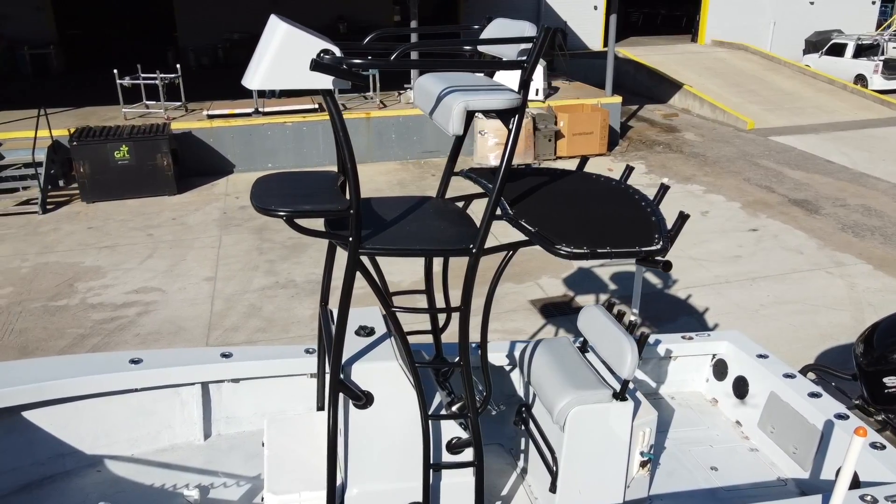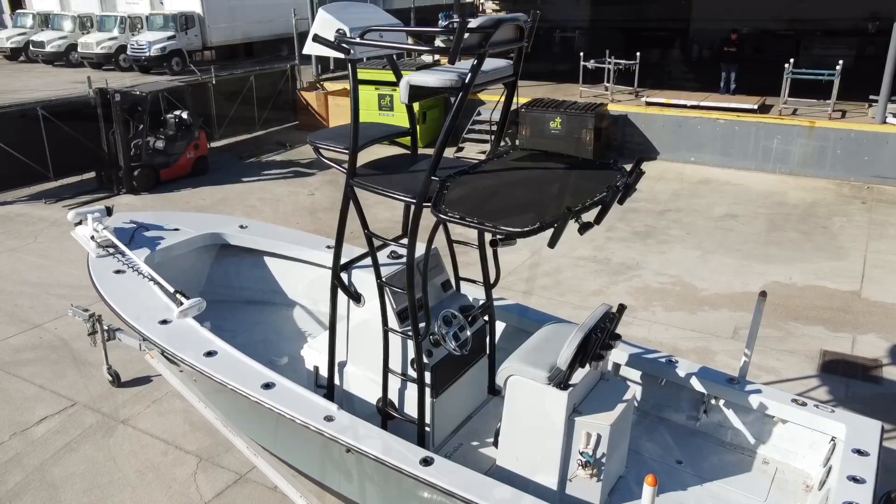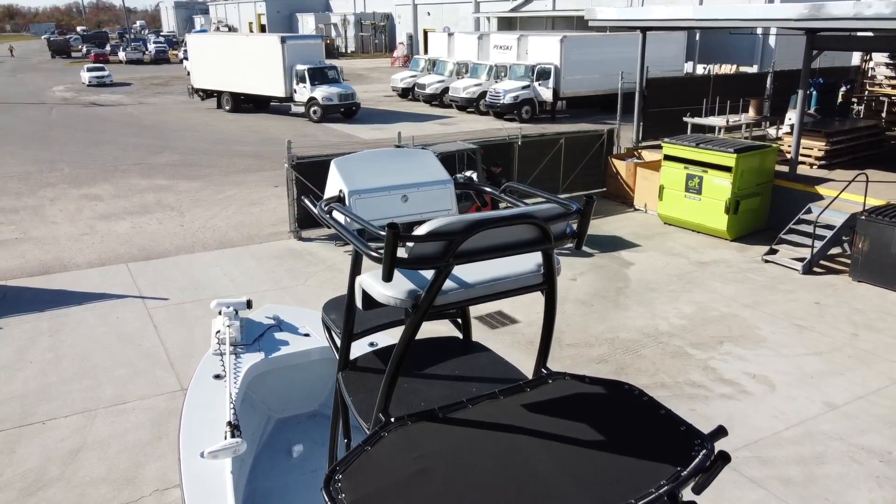In the tower we have a whisper gray helm box to match the insides of the boat. Two rod holders off the back and two rod holders facing forward.